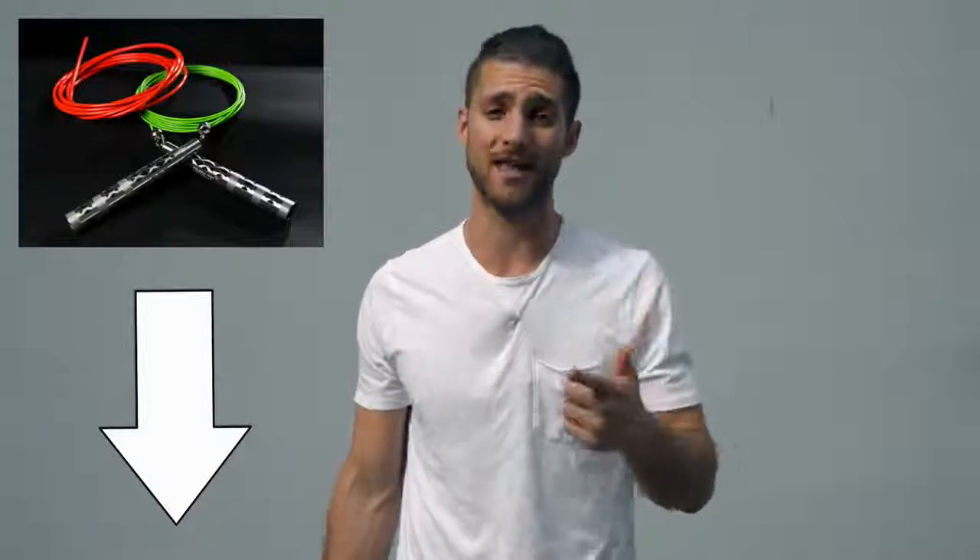Today you're going to learn how to look like a professional boxer. Before I get into the video and share all the juicy details of how to get that boxer physique, shout out to our sponsors over at Crossrope. You're going to see in this video I use a speed rope — it's the bolt set by Crossrope. I'll link that up in the description below for you.